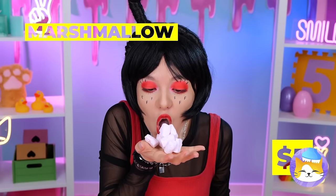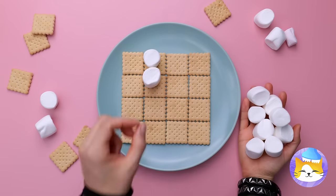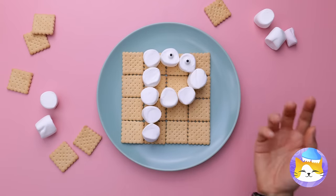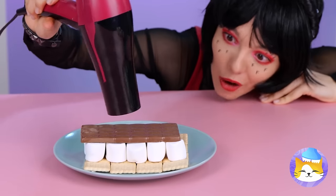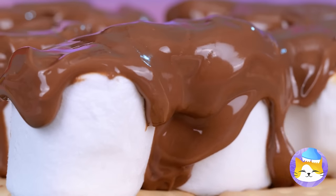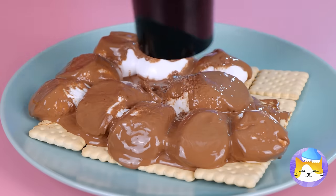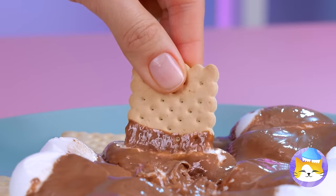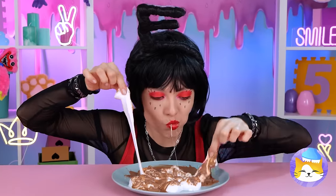Marshmallows? Good idea — we can make s'mores! Oh look, it's pink. Still, you can't have s'mores without chocolate. Now all we need to do is add some heat. Much better — nice and gooey! He is so sweet. She always looked just good enough to eat, and she always had such great taste.